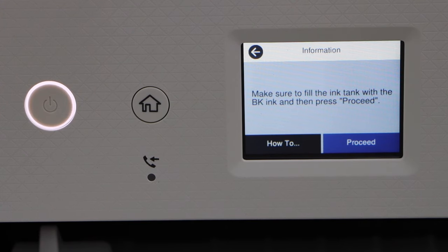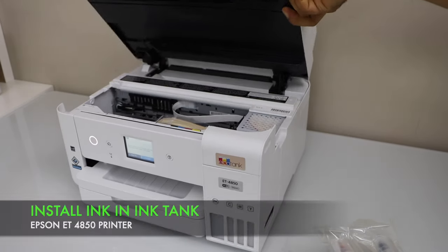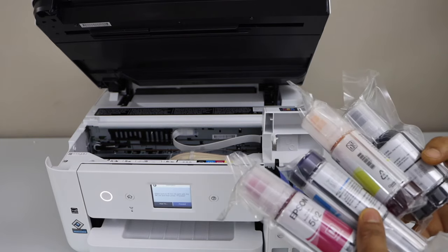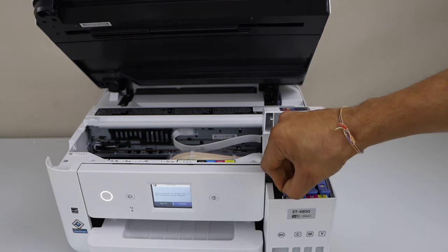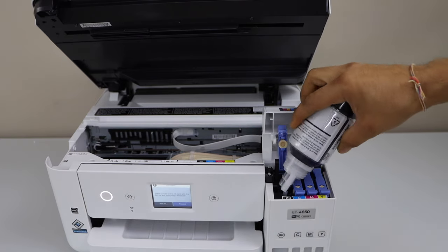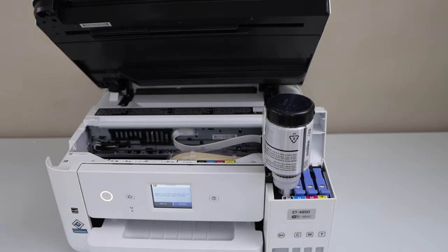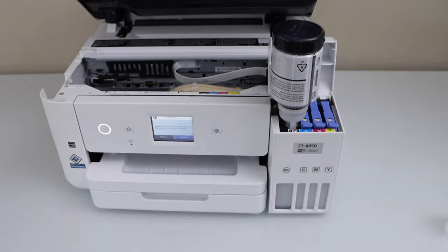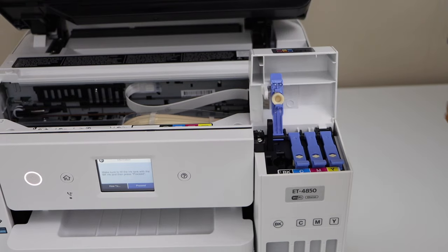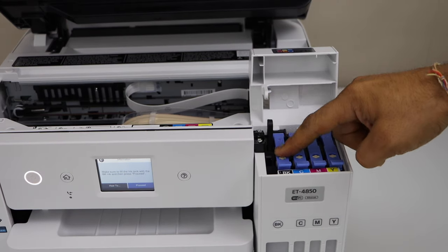Next step is to fill the ink tank with the ink. Lift this section from this side, then lift this section up. Now take the ink bottles out of the plastic packaging. Let's start with the black. Open the lid and place it here. Once the ink is filled in, you can take the bottle out.